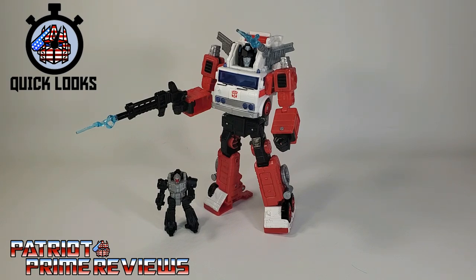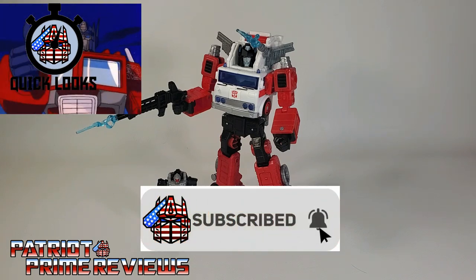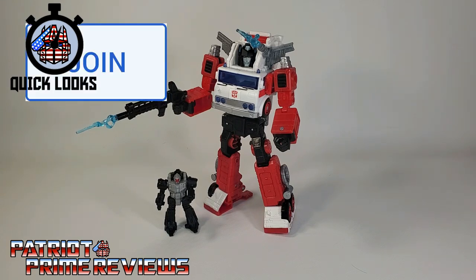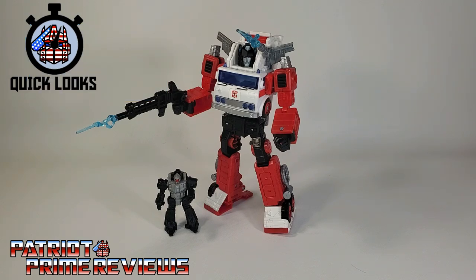Do you like these new quick looks at figure repaints? I've had this guy since before Christmas and haven't opened him up because I just haven't found the time to do a full review, and it dawned on me — let's just start doing quick ones. Let me know in the comments if you like this format. With quick looks, he didn't need articulation demonstrations, transformation, or comparisons — just a flat out look at the figure. If you enjoyed the video, don't forget to like, subscribe, and click the bell icon. If you're in a position to help out the channel, I do offer channel memberships on YouTube, and a huge shout out to all my current channel members — your support helps keep this channel growing. This is Patriot Prime signing out. Hooah!